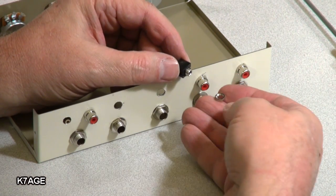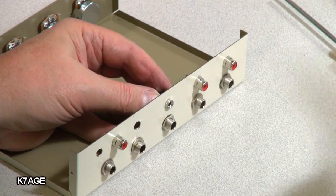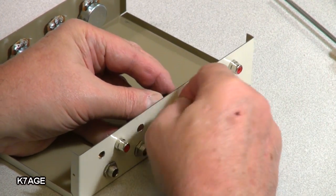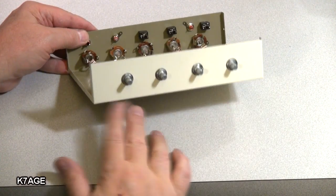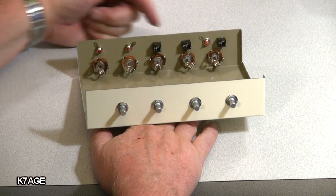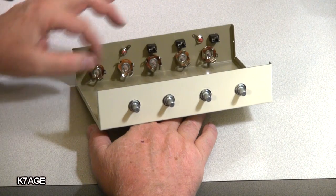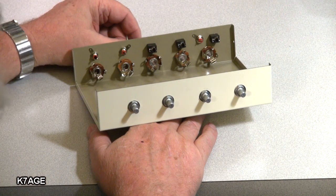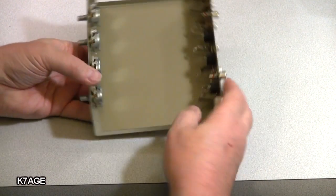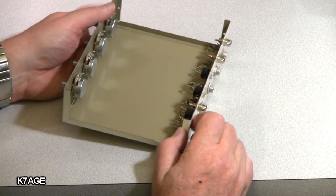Next thing is the eighth-inch jacks — you just run that through, take a pair of needle nose, and very carefully tighten those up. I have everything mounted now — the four pots on the front and all the connectors on the back. I'll just have to bend up these solder tabs so I can get to them. All I have to do now is get out a bunch of hookup wire and solder this together. We'll do that in the next video. Thank you very much for watching.